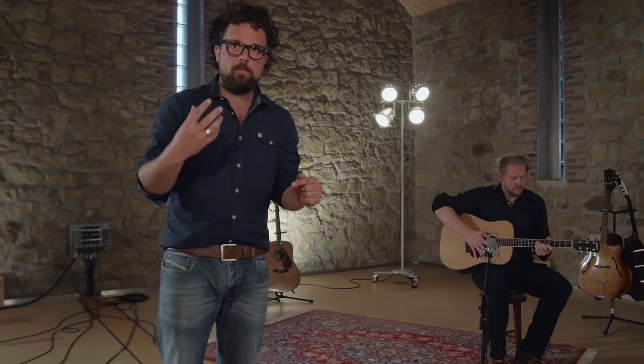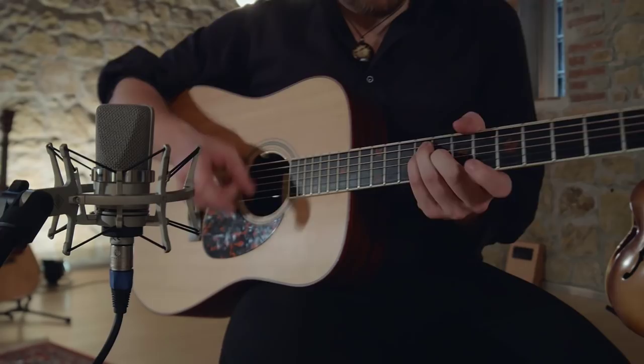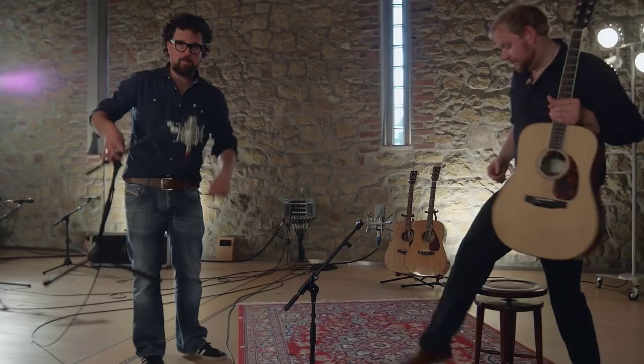Welcome back to the Neumann Home Studio Academy. In this tutorial series we've been looking at how to get a great acoustic guitar sound with only one microphone. In the previous episode we looked at different microphone positions. In this episode we'd like to compare different microphones. So far we've only used the TLM 102, which is Neumann's most affordable large diaphragm microphone, and the TLM 102 sounds good — but now let's try to compare it to another microphone.